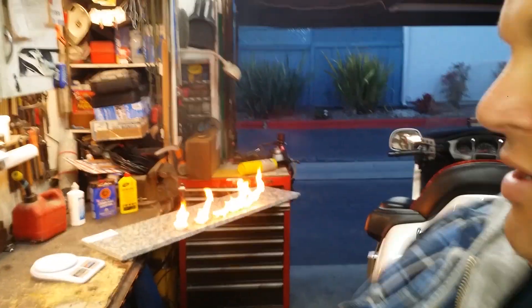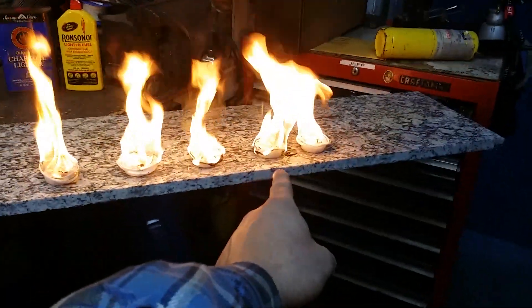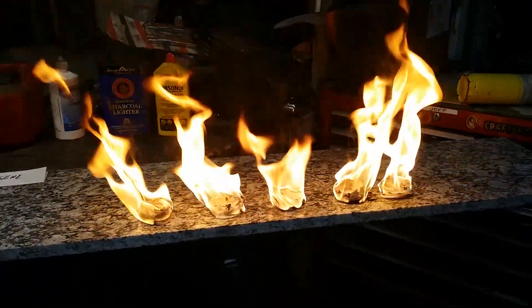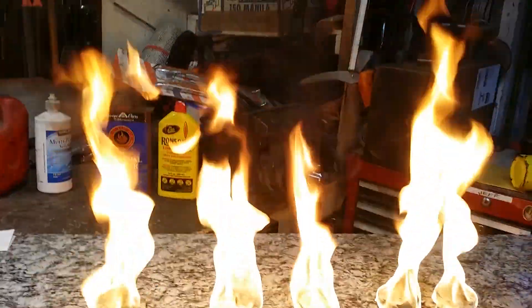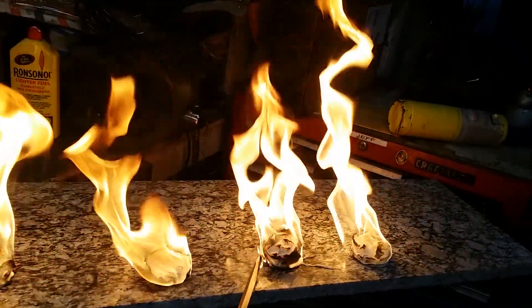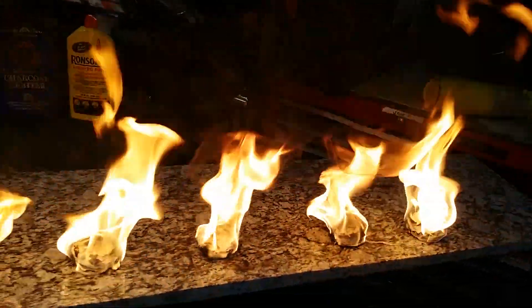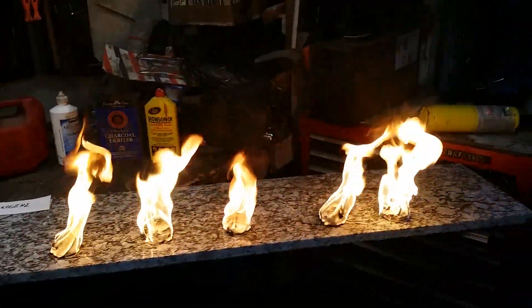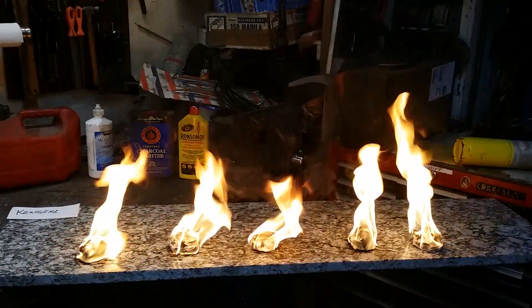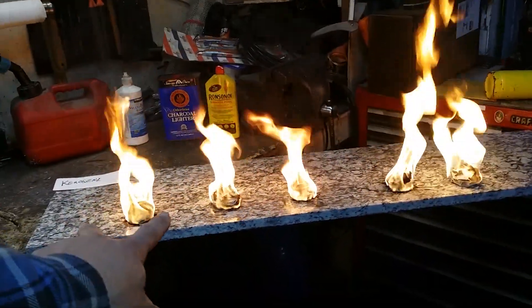Now we're seeing the difference between all of these. From one end: kerosene, then the charcoal fluid, then the lacquer fluid, then gasoline, and then kerosene again. I'm splitting them apart a little bit so we have more clarity, since right now it's just one big flame. The big difference I'm seeing is that the lacquer fluid flame is smaller, and it looks like the lighter fluid is probably the highest. Next is the charcoal fluid, but gasoline and kerosene are about the same.